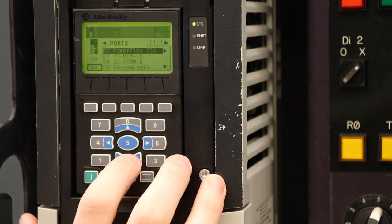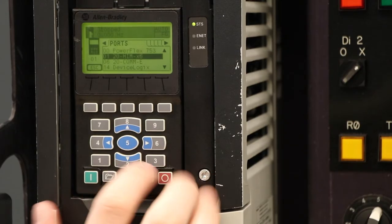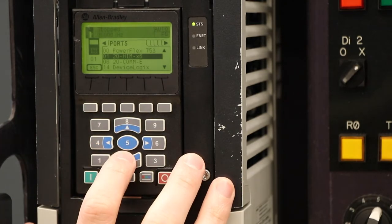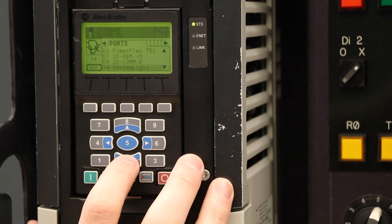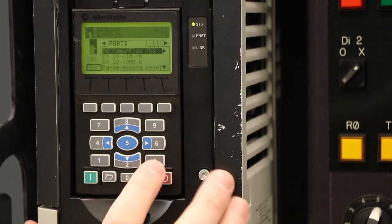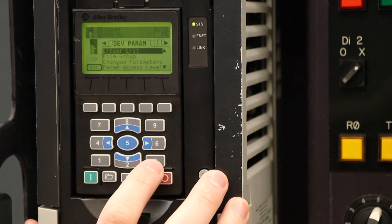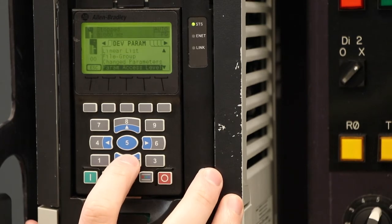From here, we've got our port zero PowerFlex drive — that's our main control board. Port one is our HIM module on the front of the drive. Port six is the ethernet card installed in our drive, and port 14 is the embedded device logic. We're going to stay on port zero, our PowerFlex 753, and move over to the next folder using the six button. From here, we've got all of our PowerFlex drive parameters: linear list, file group, change parameter, and parameter access level.